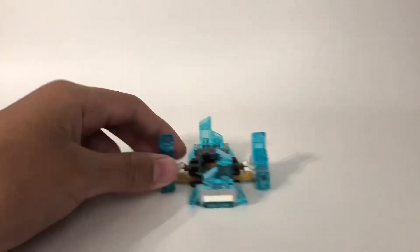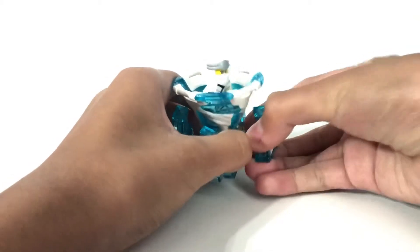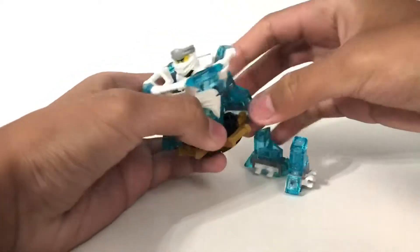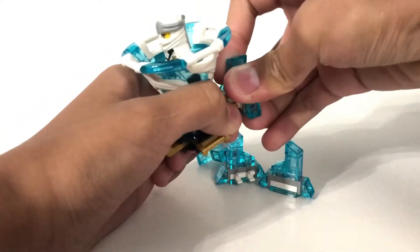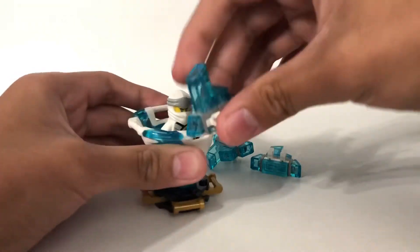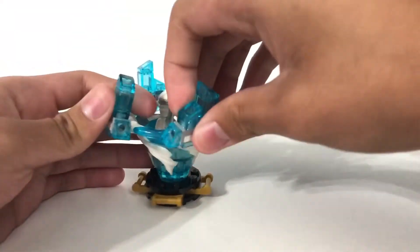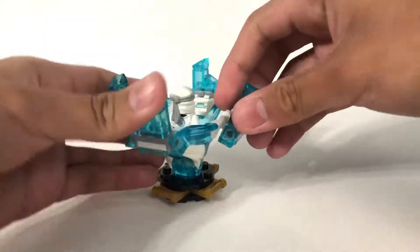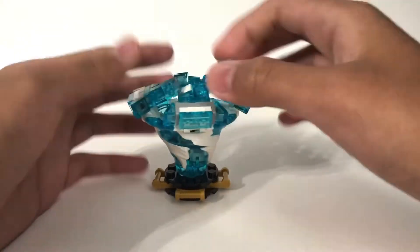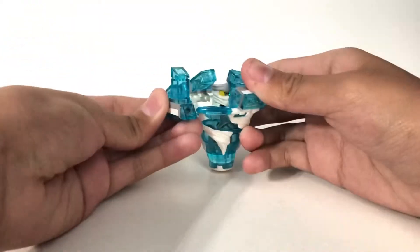And finally we have the defense one, which is probably my favorite out of all of the builds. These have two clips and they look like icebergs, I guess, because Zane's ice. I think it fits better than the other two. And this one you can close it up, so he's like more defended. It's like a snow cone or something. Or we could leave them out like that — that looks cool.